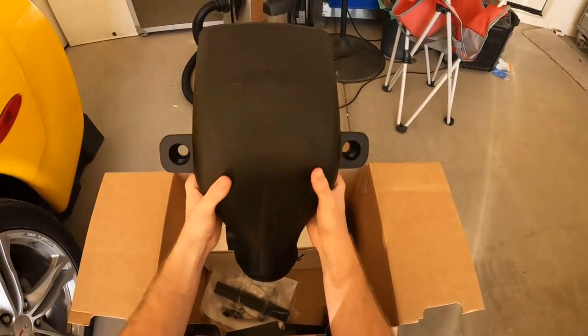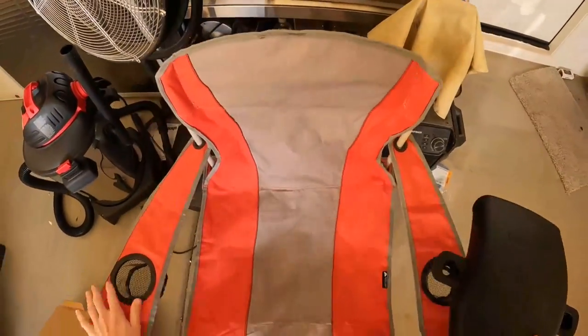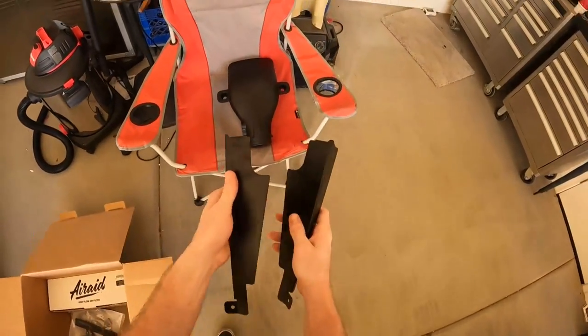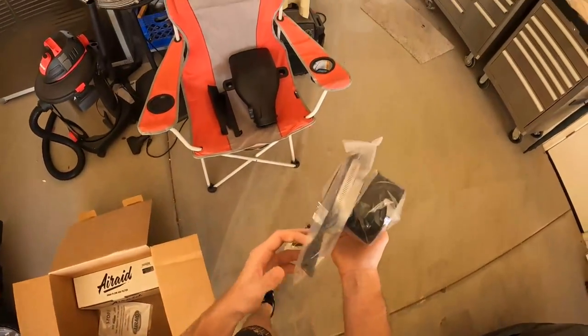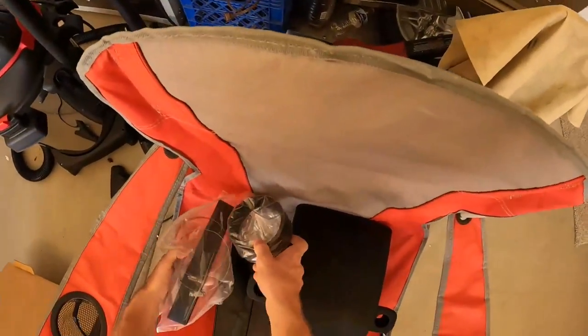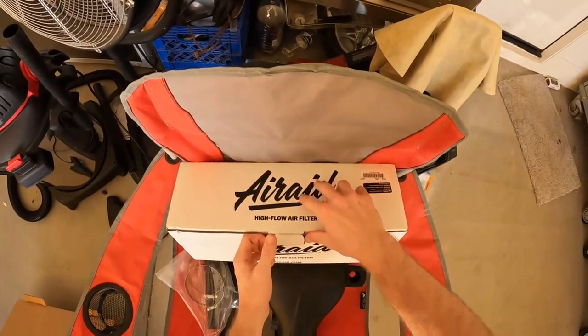Here's the intake shroud — let's lay it all out. Got some more pieces for the air dam to keep the hot air out from the engine bay. Looks like we have a coupler and some rubber molding that's going to go around those air dams.